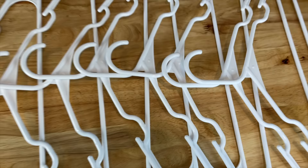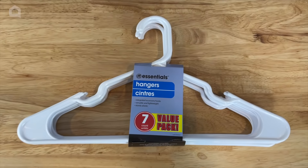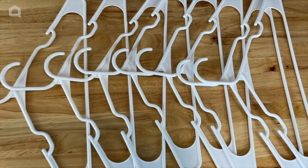I'm Chas from Chas's Crazy Creations and you're watching Home Talk. To start this project you're going to need white hangers. There are a lot of variations but today we're going to be using eight white hangers to get us started.